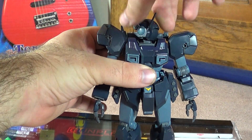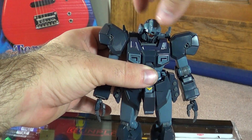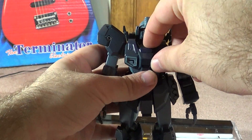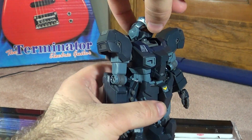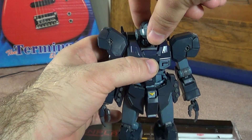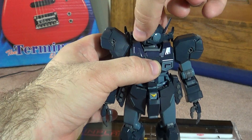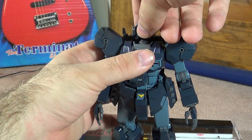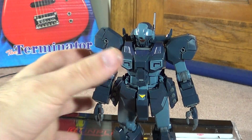For articulation, you're going to get a full 360 degrees on the head. You're going to get a really nice backward bend, not so much forward, and a little bit of side to side. I don't think this is on a double joint — this is just a single joint. The neck is popping up a little bit and I'll go into that later.